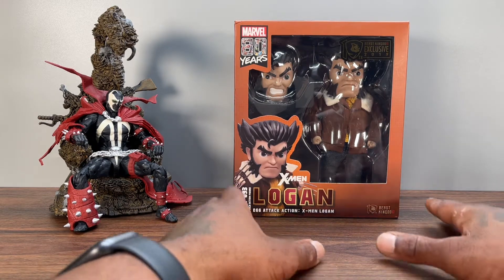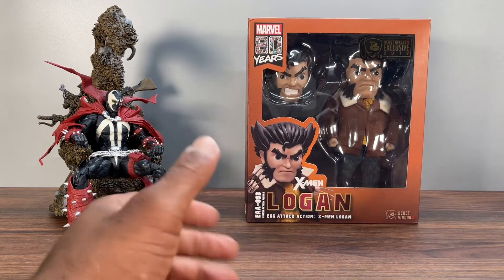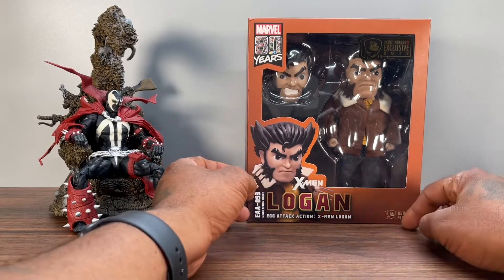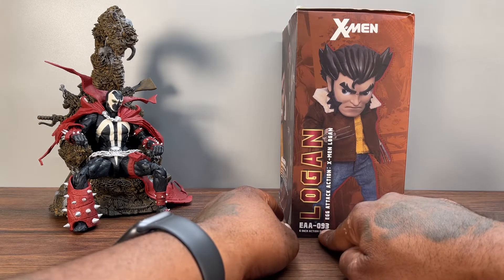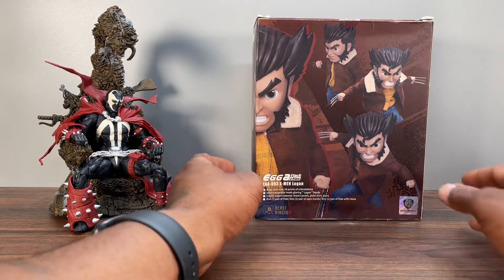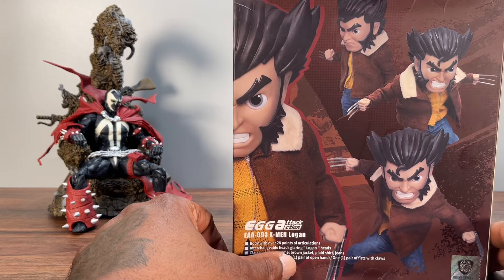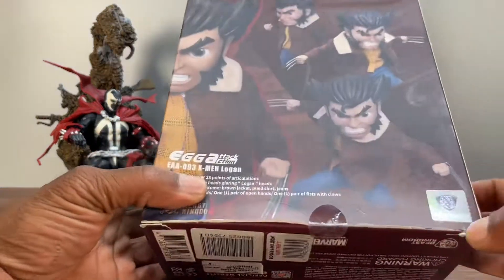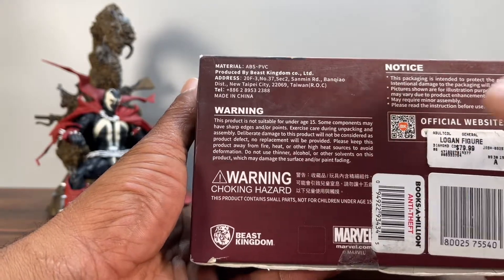This is a Beast Kingdom exclusive 2019 — I think the '10' marking means 10th year anniversary. The packaging looks pretty good, you get an image of Logan, '80 Year Marvel,' Beast Kingdom 10th anniversary Egg Attack Action, item number EAA-093. The figure is six inches tall and there are some dope images of the actual figure on the box. It says it has over 28 points of articulation, interchangeable heads, a glaring Logan head, classic Logan costume with brown jacket, plaid shirt, and jeans, plus a pair of open hands and a pair of fists with claws. There's also a sticker of authenticity on the bottom of the box.